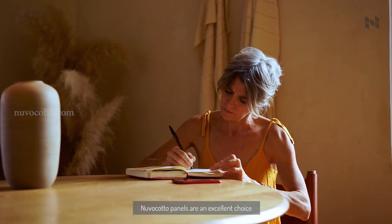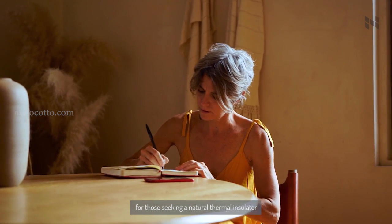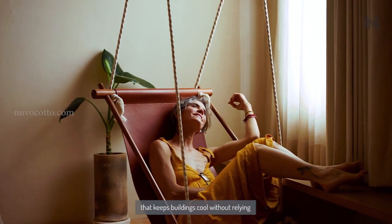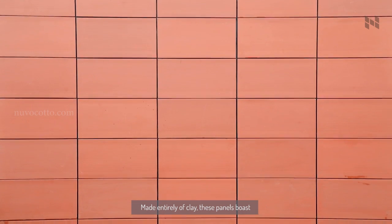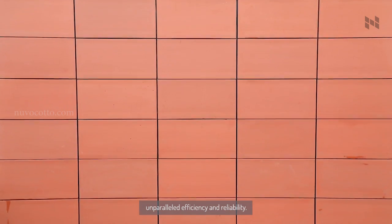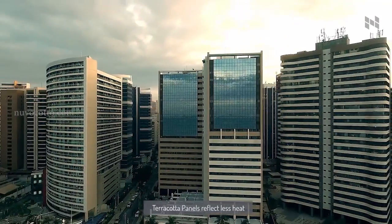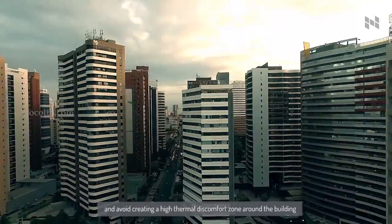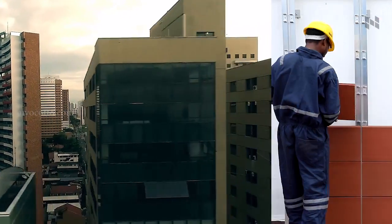NuvoCotto panels are an excellent choice for those seeking a natural thermal insulator that keeps buildings cool without relying on costly air conditioning systems. Made entirely of clay, these panels boast unparalleled efficiency and reliability. Terracotta panels reflect less heat and avoid creating a high thermal discomfort zone around the building, unlike glass or shiny facades.